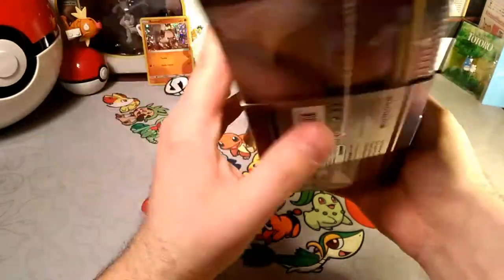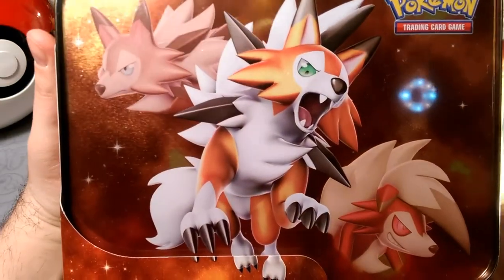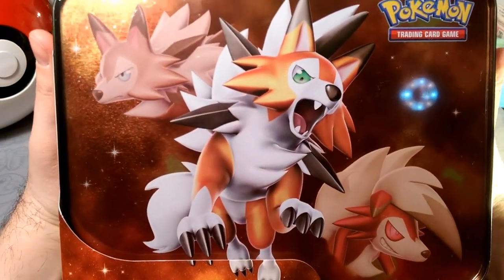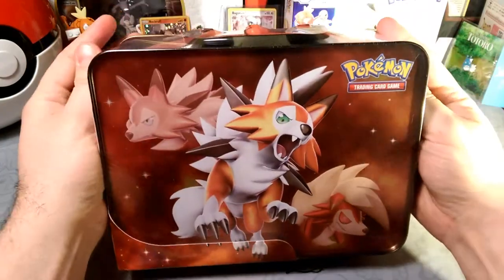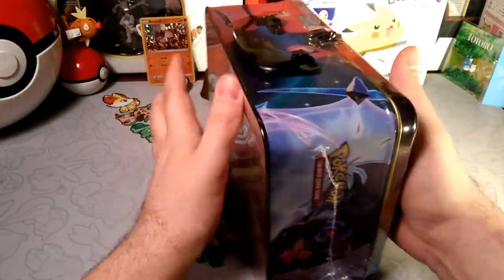These packs are pretty cool, but this is what I'm excited about right here — look at that Lichen Rock form! My Rockruff can evolve as I ring the bell.